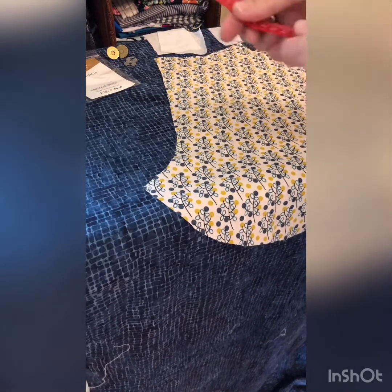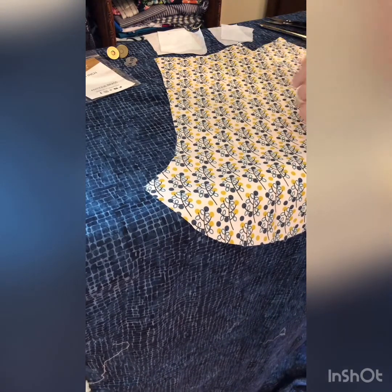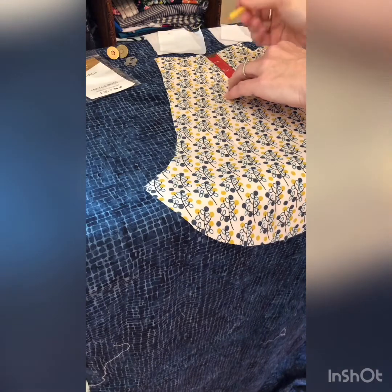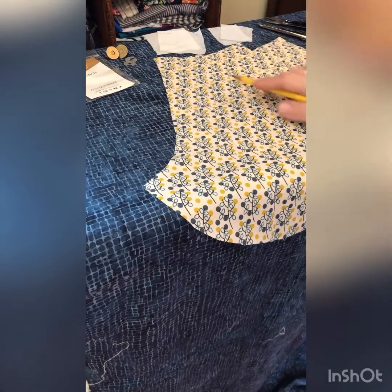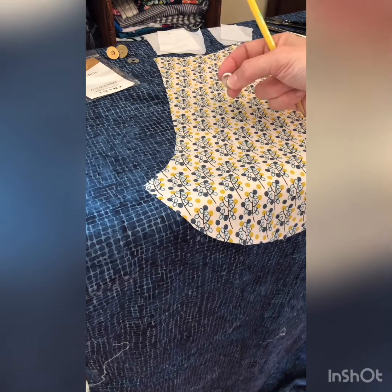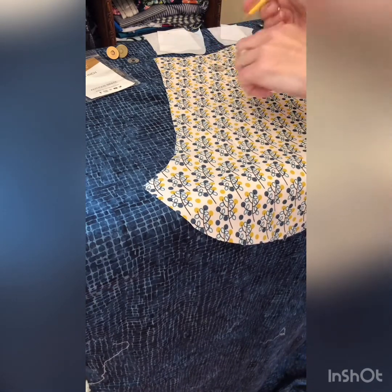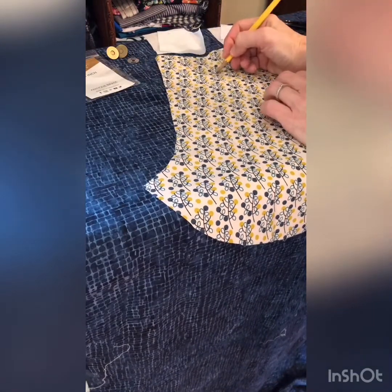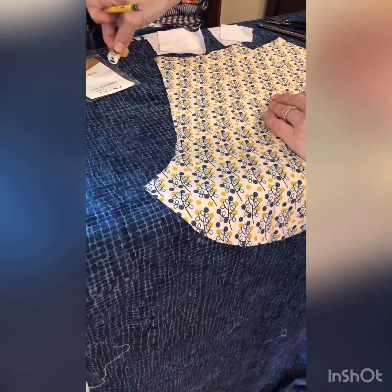To do our first magnetic snap, we're going to measure down on the front of your lining piece about an inch and a half. Make a little dot, making sure you're in the center. Then take one of your washers and put the lines on the sides — center it on that dot and make two little lines on the side. Color in the holes of that washer, so you'll have two little lines marking where the prongs on the back of the magnetic snap are going to go through.